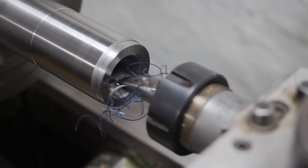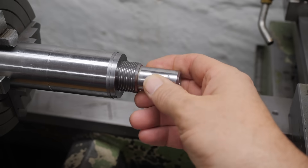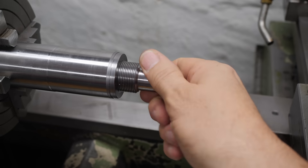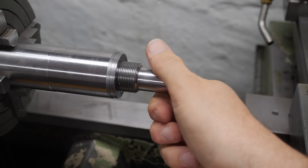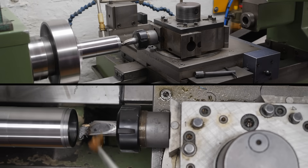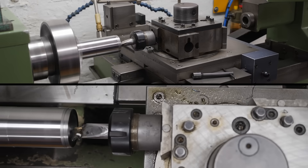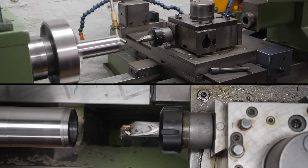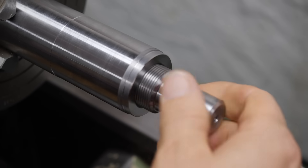Once you have it set up, CNC threading is quite impressive. Let's see if it fits — no, it doesn't. It's too tight, significantly too tight. We need to open this one up a little. After adjustment: it fits first time. Perfect.